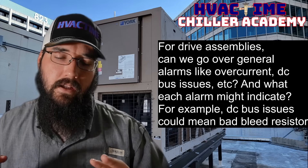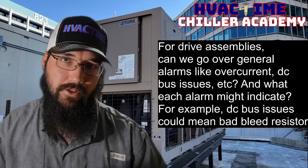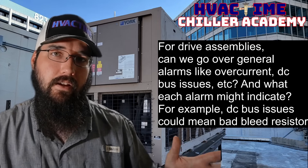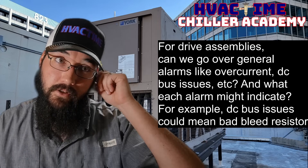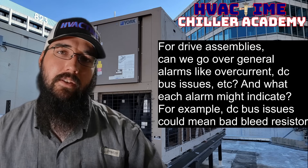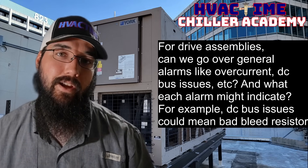We do have some screws now that are on drives — by drive, I'm assuming variable speed drive, even though a drive package could include soft starters and such. Some screws are coming out with both a slide valve and a variable speed drive, used in conjunction in different ways. Daikin has their way of doing it, Dunham-Bush has theirs. The same theory can still hold true: if that slide is having trouble, even though it's on a drive, it could be causing a current issue because the slide may not be unloading the way the chiller wants it to.